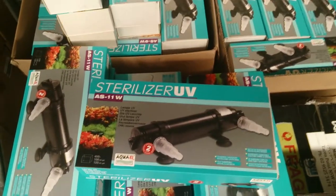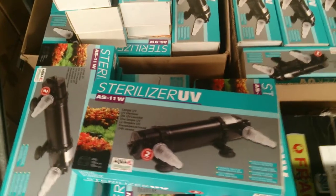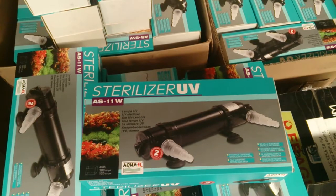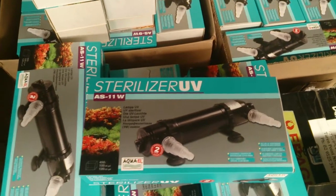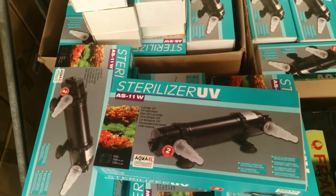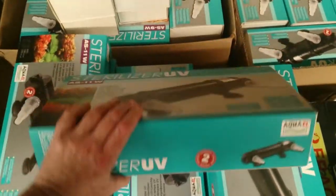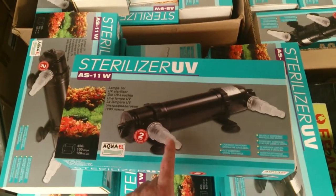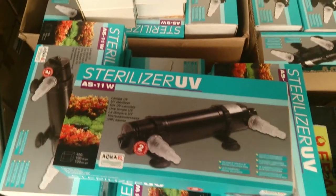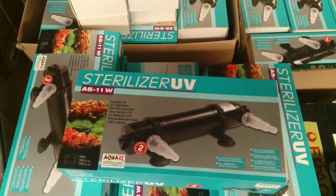These UV sterilisers from Aqua-L are particularly good because they can be run under the water. There are many circumstances where you've got a garden pond and the water's not crystal clear and you'd like to run a UV, but there's no external arrangement that you can put the UV, particularly with very formal ponds. You can just get one of these units, attach it to the outlet, and the water will be exposed to a UV-C light, killing any bacteria or algae spores, leaving your water lovely and crystal clear.